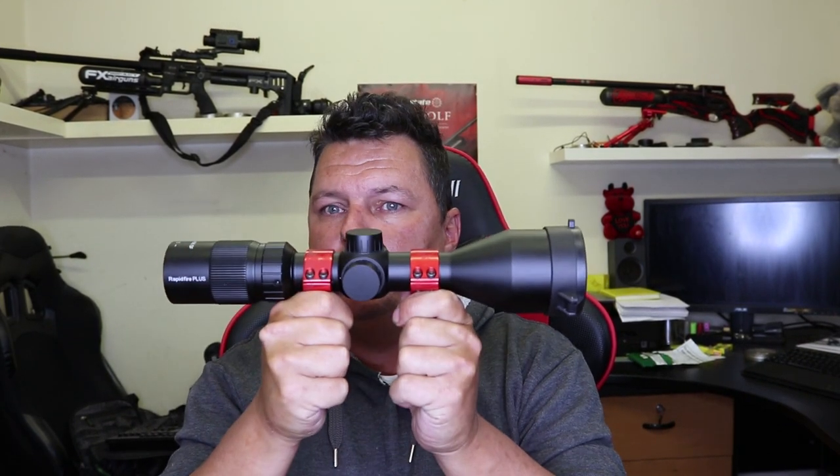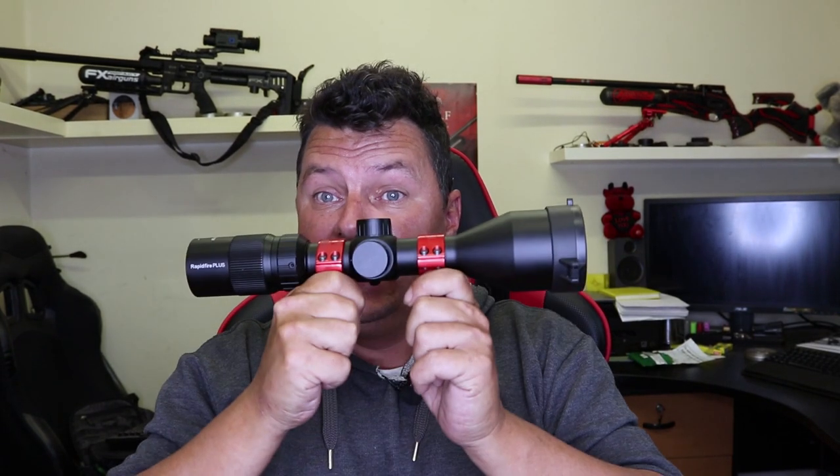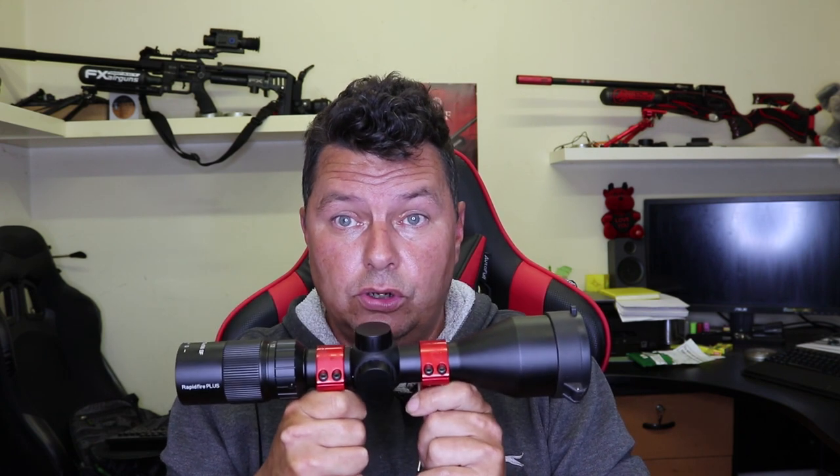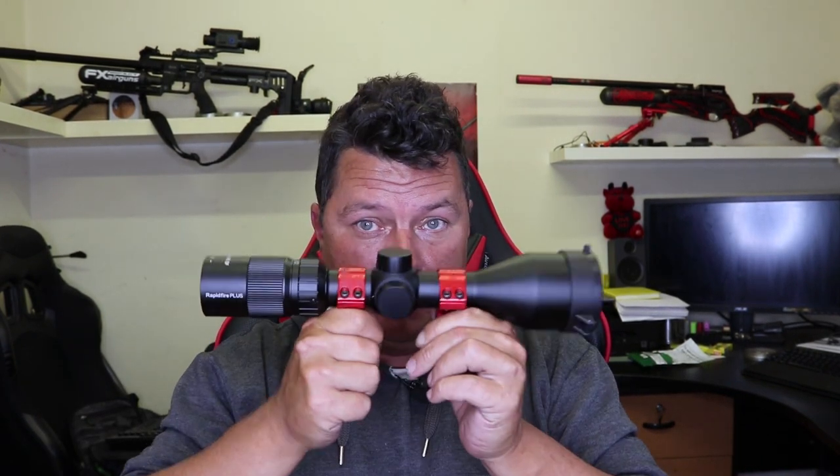Some negatives: number one, they only have this one scope at the moment — just the 3 to 12 times 56. I asked my contact Adam whether they're planning to bring additional scopes. The answer was essentially 'let's see how the public receive it — if they like it and we sell more, we'll offer more scopes.' That's fair enough, and it's fairly easy for them to do that; they've done it once, they can do it again with different size scopes.